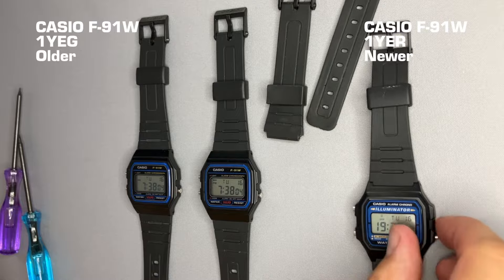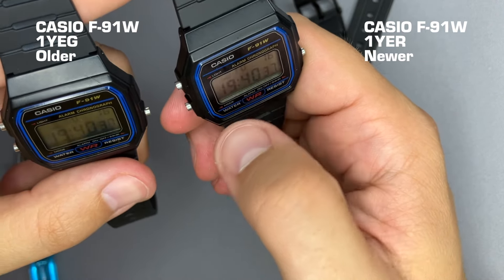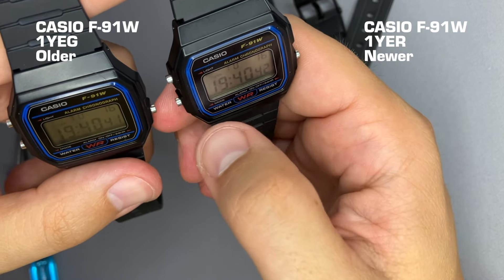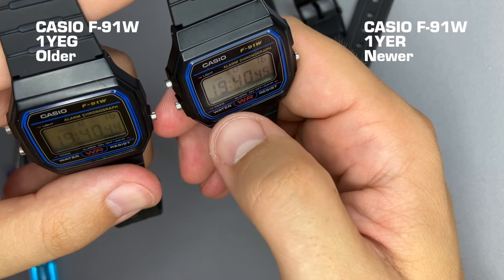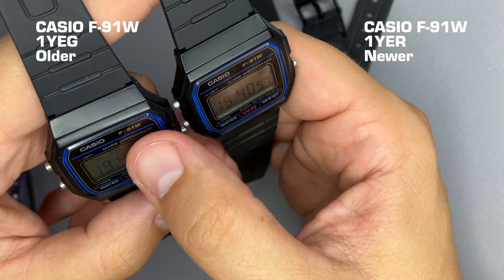On the F105 we still have the U. The brightness aside, it might be that on the newer model these two lines are thinner — sorry, this one is thinner and this one is thicker.